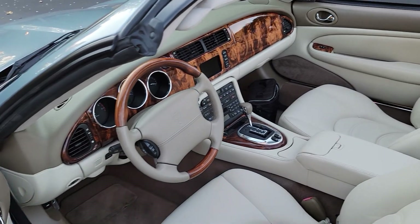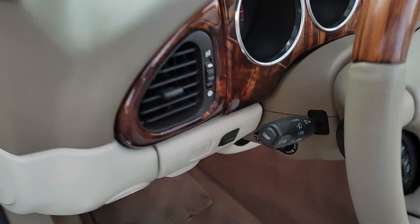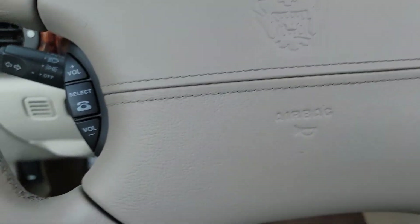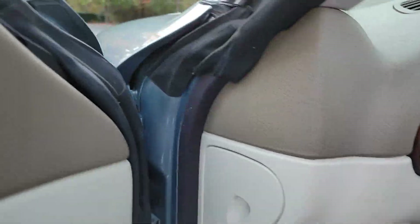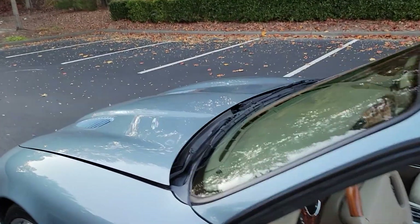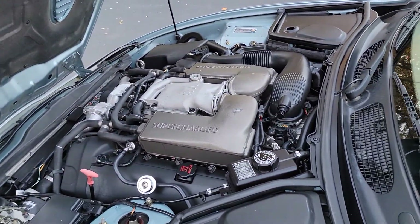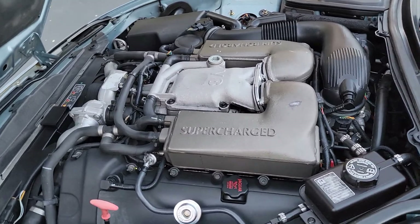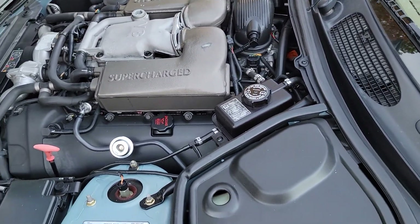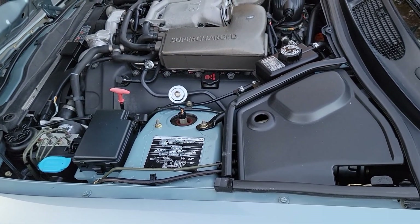Let me start up the engine for you so you'll see how nicely this car purrs. I'm not going to show you the mileage — I will surprise you with it. Supercharged 4.2-liter V8 engine with 390 horsepower. Let's just call it 400 horsepower.